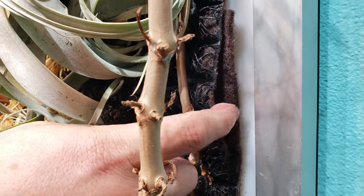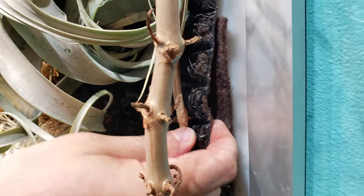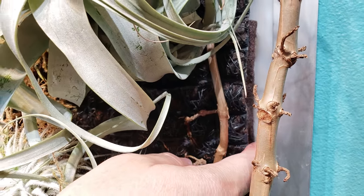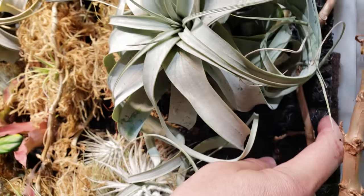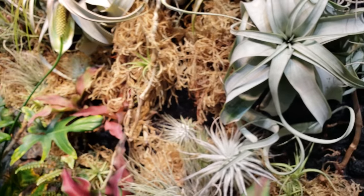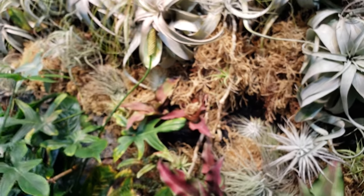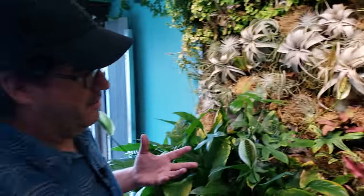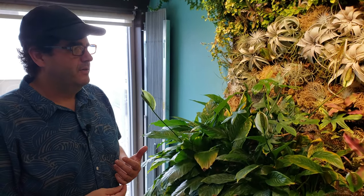This is just repurposed material. They take water bottles, soft drink bottles, and plastic bottles and recycle them to create this felt material. Patrick Blanc discovered that using this recycled plastic felt material was a great growing matrix for these vertical gardens.